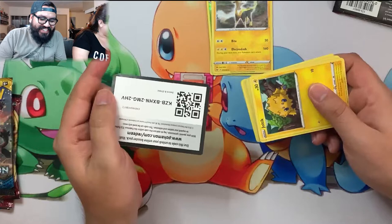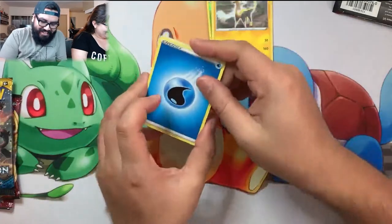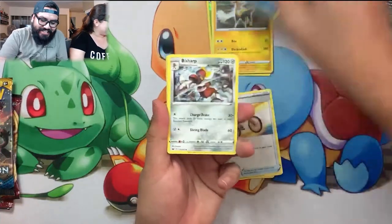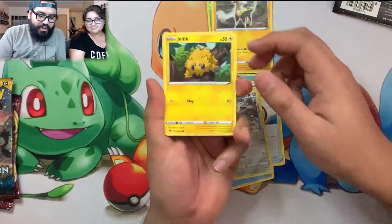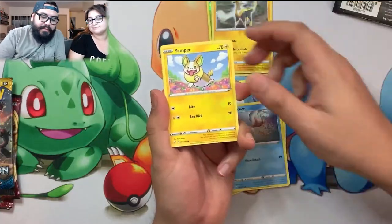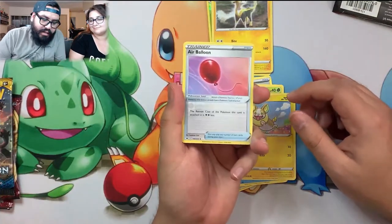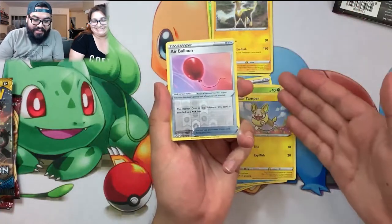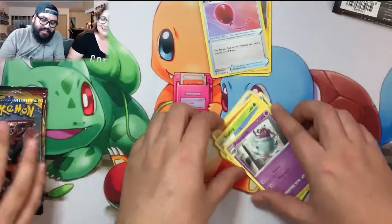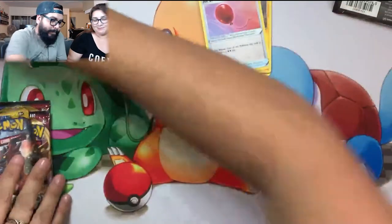I literally have nothing on the table to show for myself. Here's a good quote: this video is not looking good. It is for me though - I should have chosen the other box. Energy, Raihan, Bisharp, Joltik, Silicobra, Blipbug. Hit that like button, hit the comment button, let us know how we're doing. Last card - do I get anything other than a reverse? It's a Poltergeist - and it looks like it's all reverses for me.